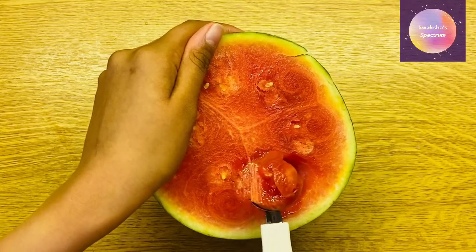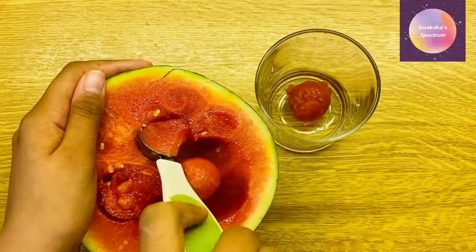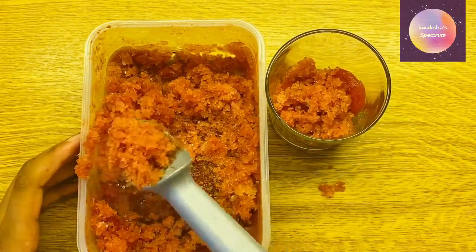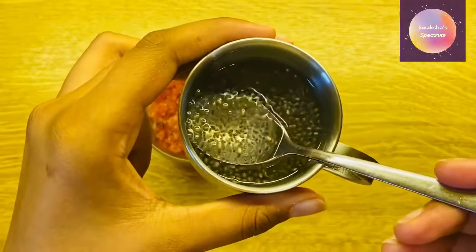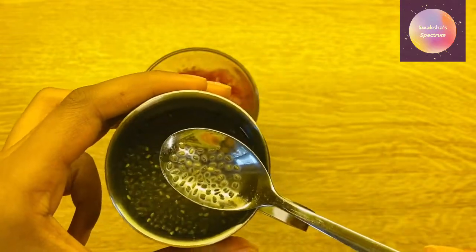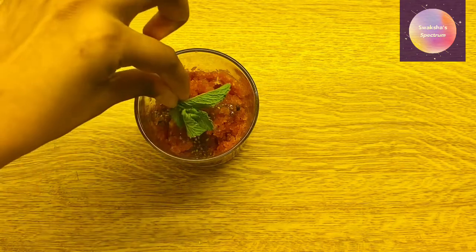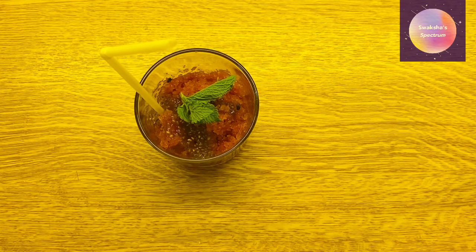Now I'm just scooping out some chunks of watermelon to add to my slushie. Now I'm just adding all the shavings into the cup with the watermelon. I also already soaked some chia seeds and I'm going to be adding that in, which basically just helps add a jelly-like texture. And a mint sprig on top, and finally a straw. And here it is all done.